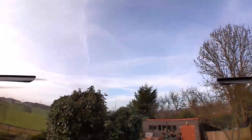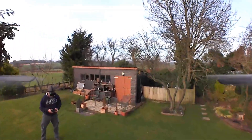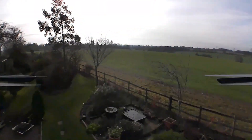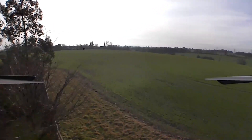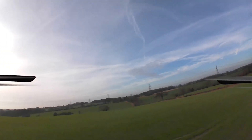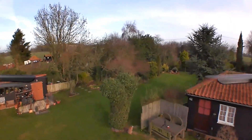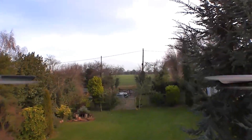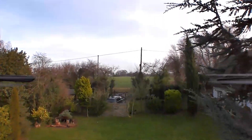Don't hit the tree. This is a very different way of flying. Okay, this is mad — and I've hit the tree.